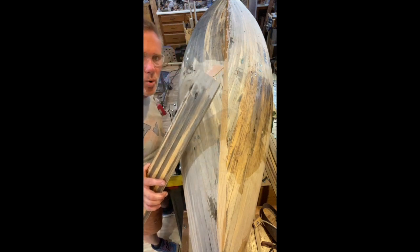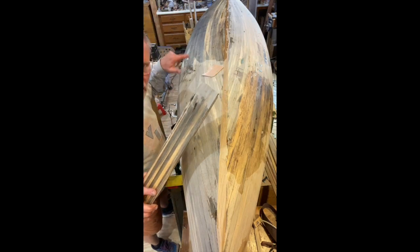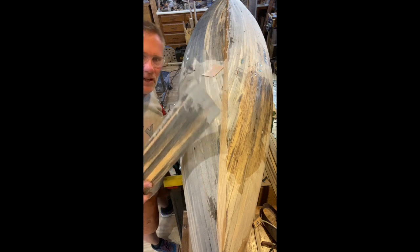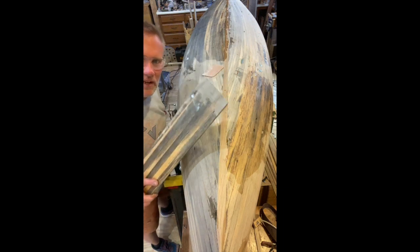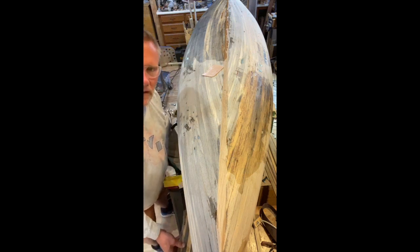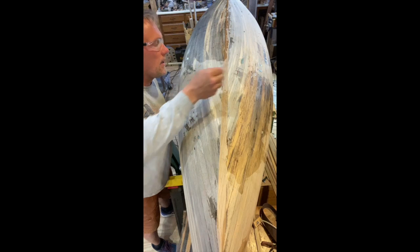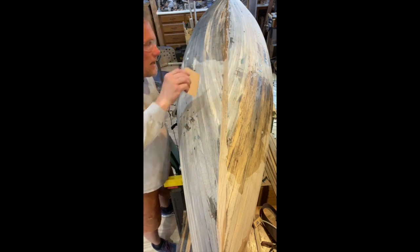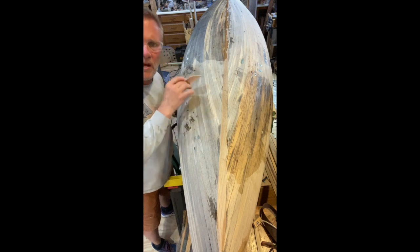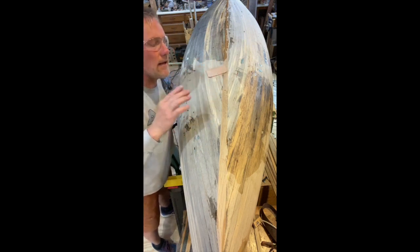Two pumps have done about a quarter of the canoe so far, so I'm going to mix up some more and finish the other side. It'll probably be a total of maybe six to eight pumps total to get this done. I'm only using my squeegee and spreader to work it around, up and down, so it basically just soaks in, then I pull off any excess.